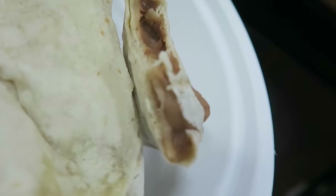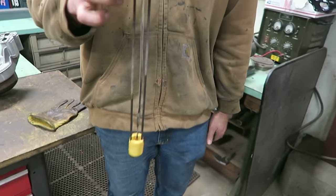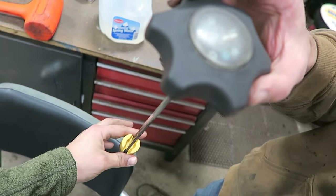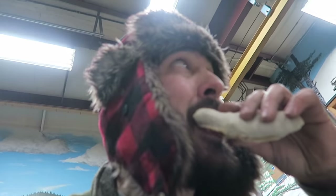I think these burritos have gone bad — there's nothing in them but goo. We'll eat them anyway. And we're back. Alright, we actually fixed it this time. Alright, carbs are next.